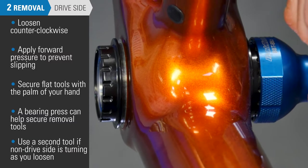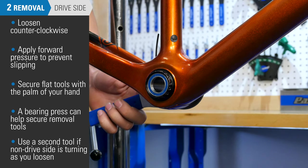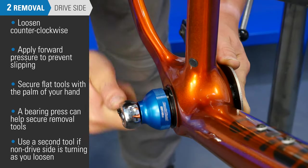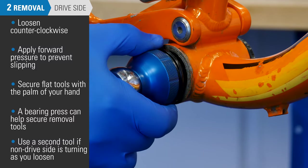If the non-drive side is turning as you attempt to loosen the drive side, you will need to use a second tool to keep it stationary. Turn counterclockwise until you have removed the drive side cup.